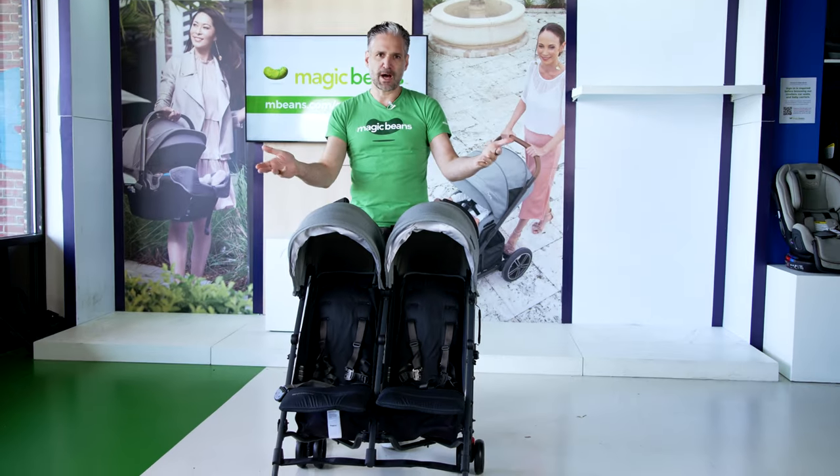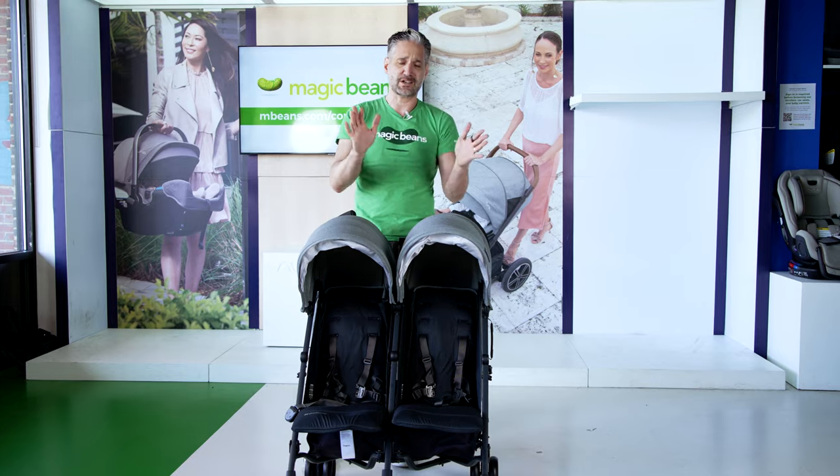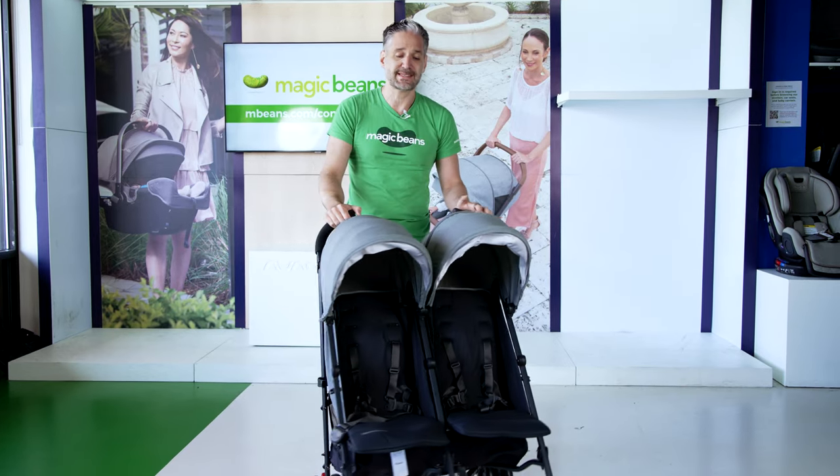This is the Uppababy G-Link. You may know Uppababy — they make their very famous Vista stroller, their Cruz stroller, and their Mesa car seats. But this is their side-by-side double stroller.